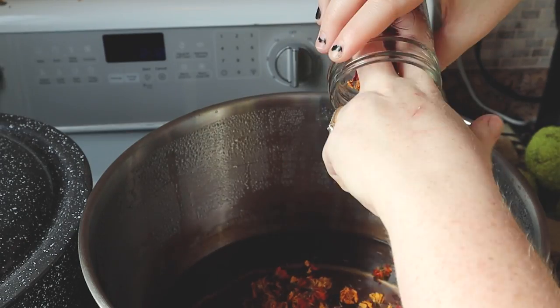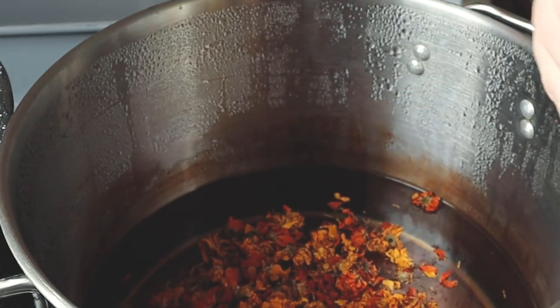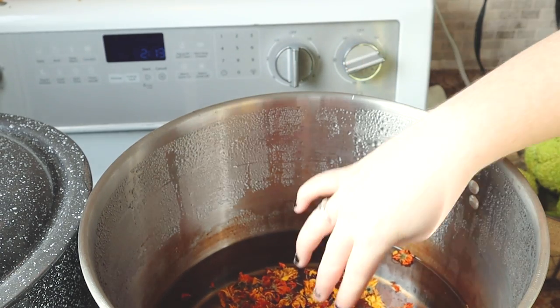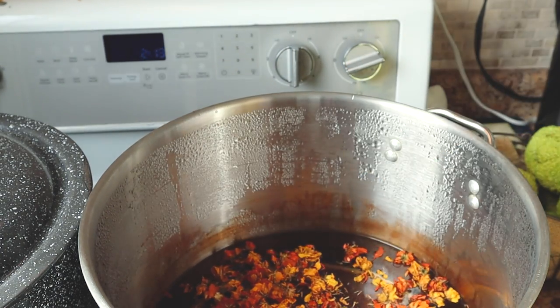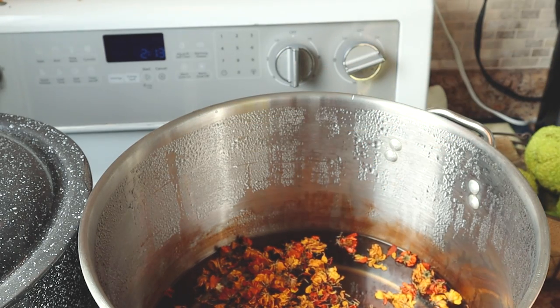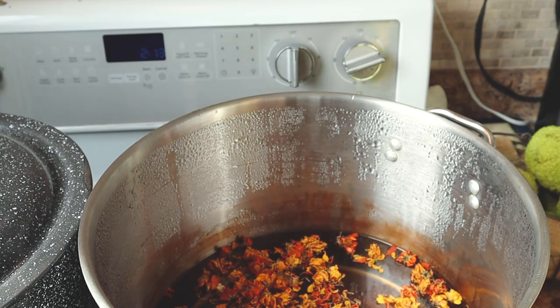Let's just add in those Cosmos. It's not a huge amount of flowers, but I do have marigolds outside, so I might add some marigolds to this — but I first want to try with just the Cosmos. I'm going to turn the heat on high just to get this heated up, and then once it starts to simmer, I'll back it down to low.